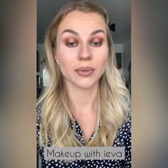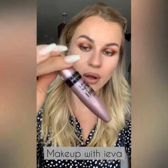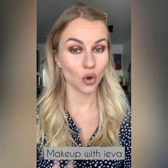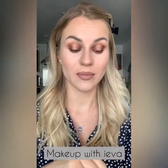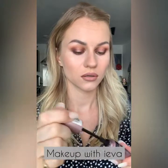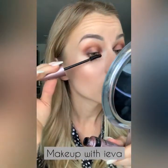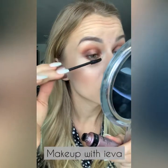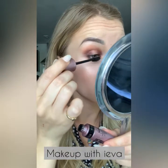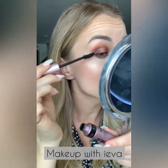Next step is to apply mascara. I chose the Maybelline mascara because it really works for my eyelashes — I've tried so many but these work the best for me. The way I apply is to build it up, making sure you do it fast enough so it doesn't dry and become clumpy.